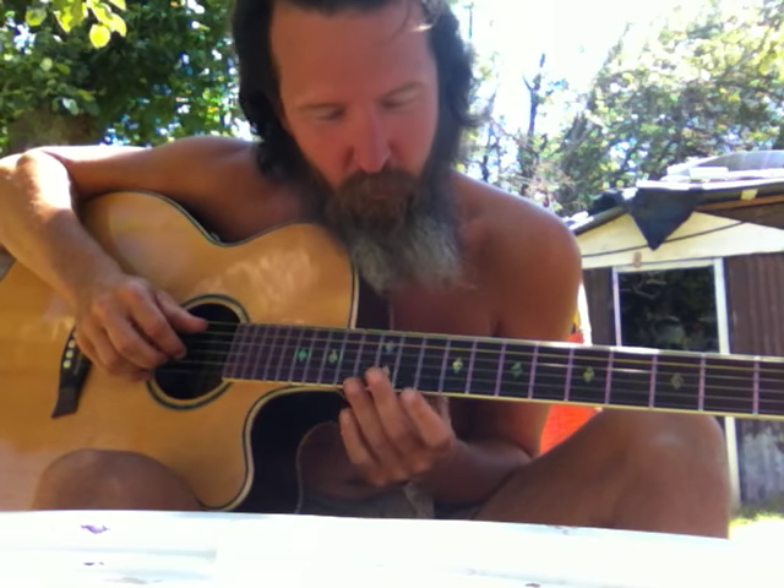This time we're going to use the C shape to play chords on the deeper strings — the three, the four, and the five. We're going to use the same C shape, except we're going to alter it a little bit. We're going to stretch it out, so this takes using the pinky now.